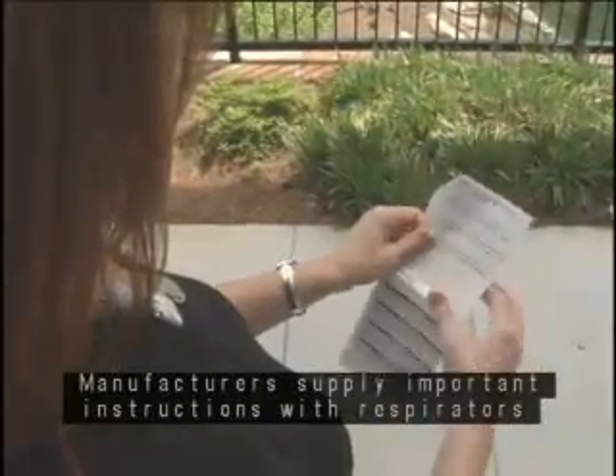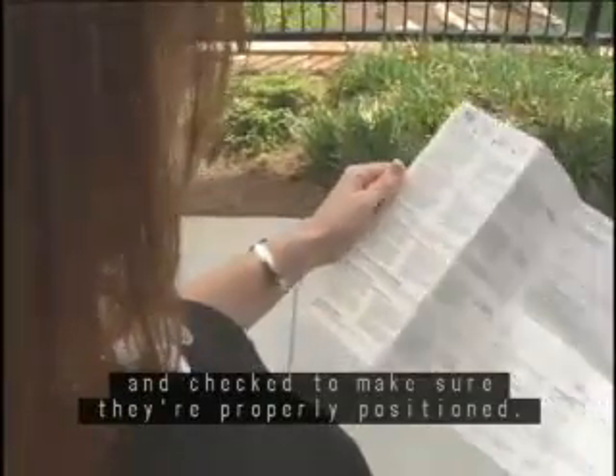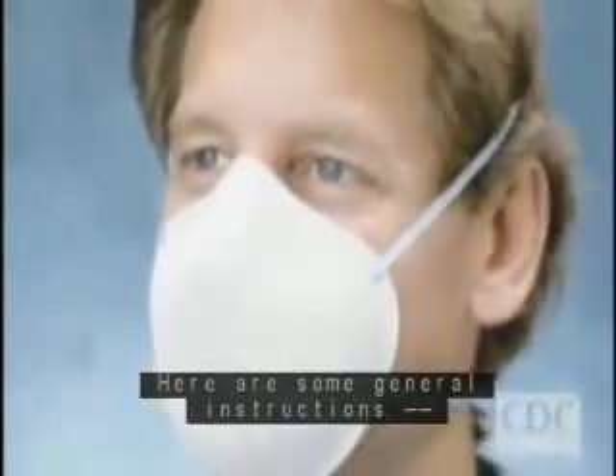Manufacturers supply important instructions with respirators on how they are to be put on and checked to make sure they're properly positioned. Always follow the manufacturer's instructions specific to the product you're using. Here are some general instructions.